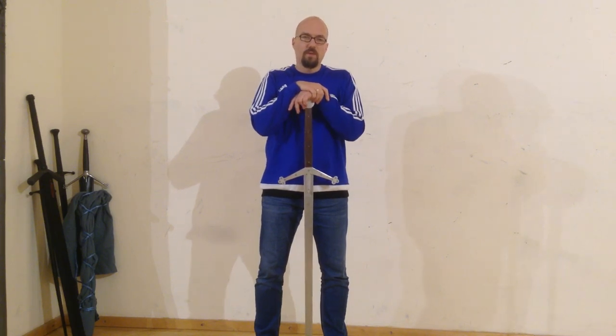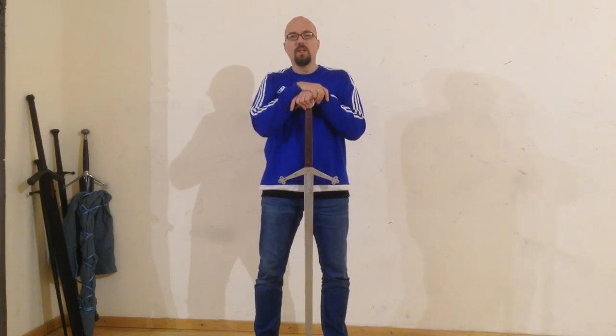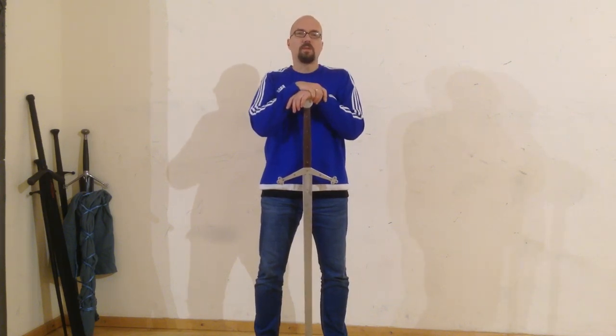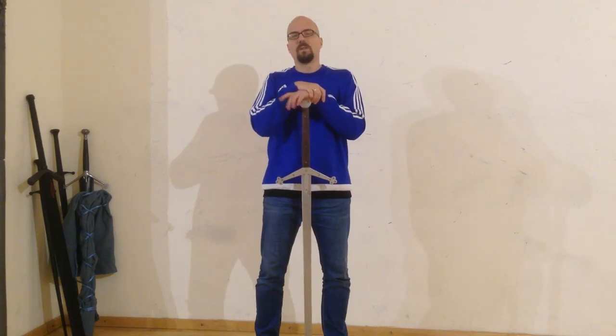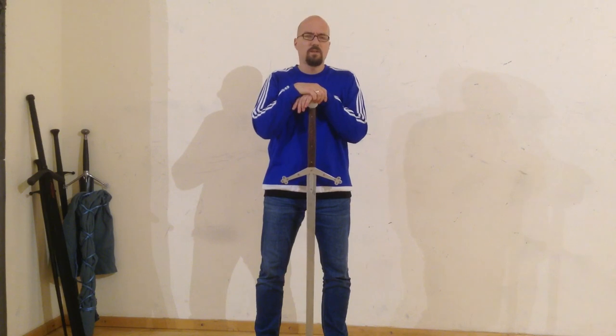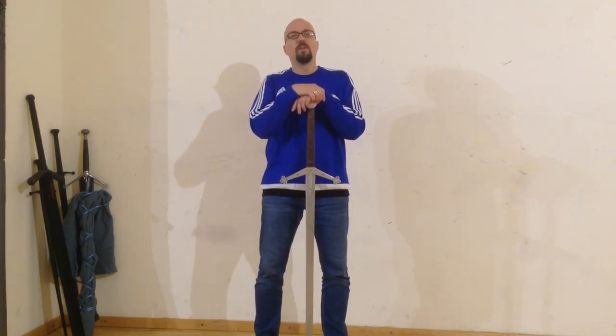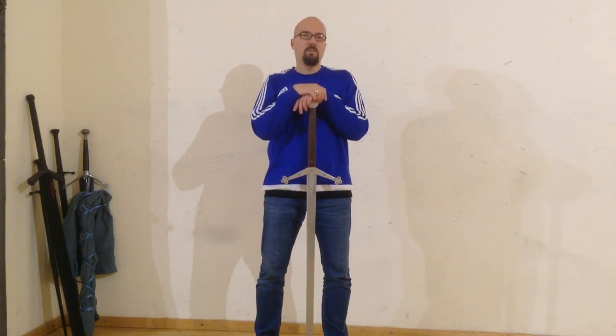The approach for the Scottish two-handed sword is: in the first step, you take the broadsword principles, the basics you know, and adopt them on two-handed swords. This might sound a little bit weird at first because the broadsword is a one-handed sword and the two-hander is obviously a two-handed sword. But within the video lesson series you will see what that means.